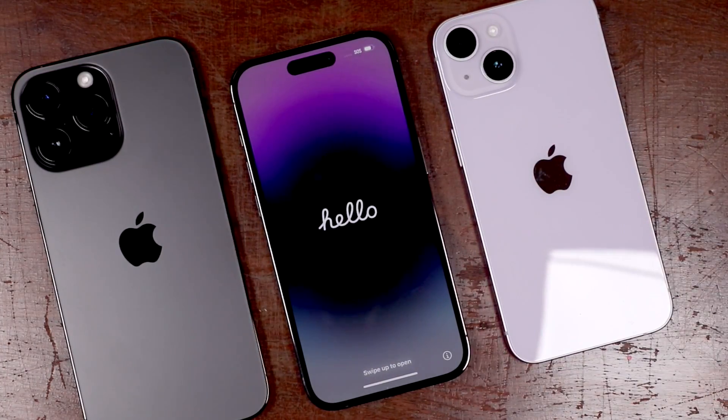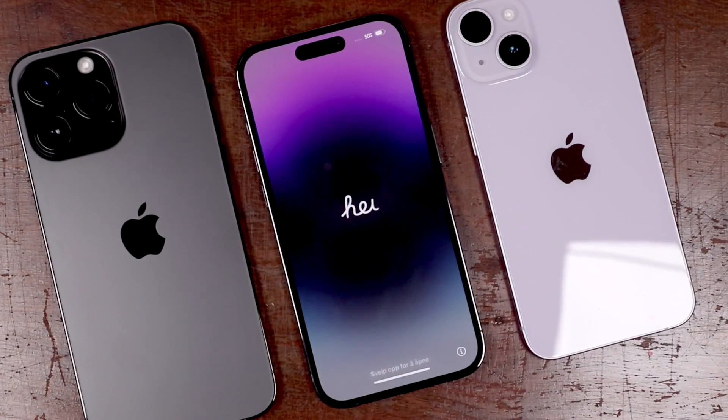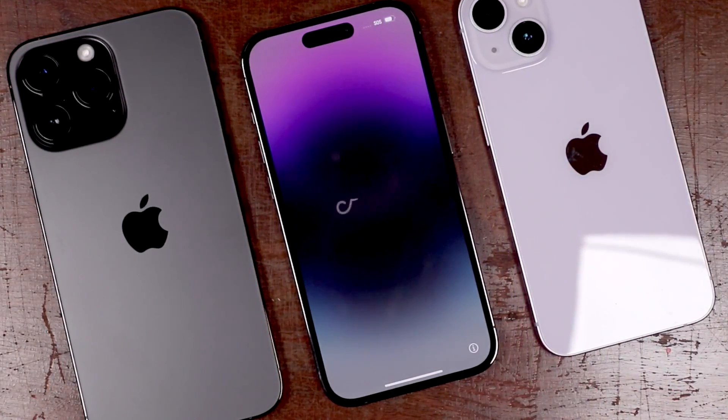Hey everyone, welcome back. This is Dan from DHTV and today I'm going to be showing you how to set up your iPhone 14 Pro, iPhone 14 Pro Max, or iPhone 14 and Plus. Let's get started.